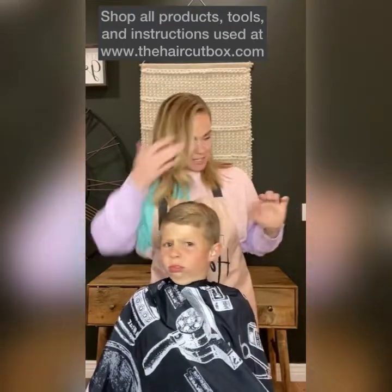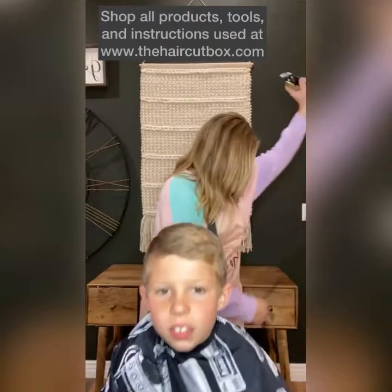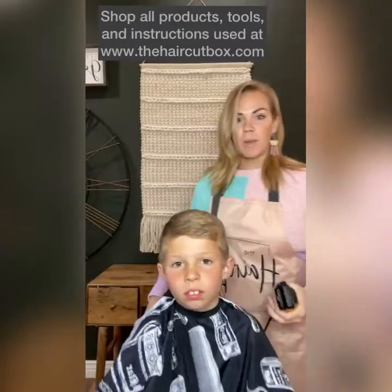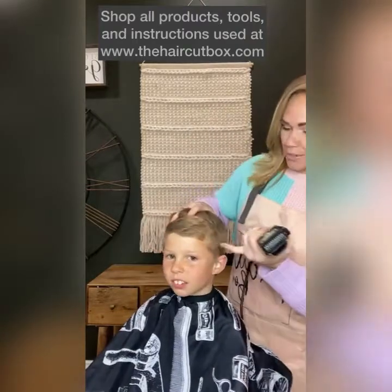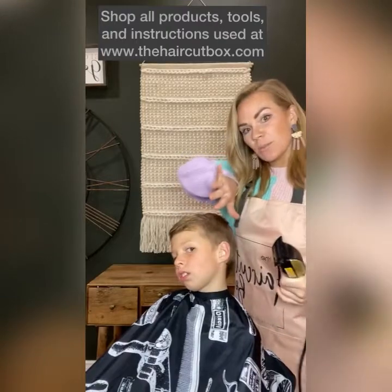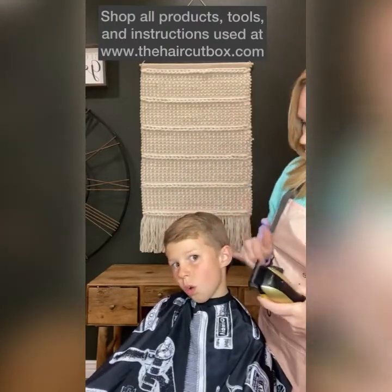Make sure when you start a haircut you have everything set up. We are going to start with a number one guard. We are going to go up less than you think because we still need a blend and we don't want much hair taken off. So number one and we are going to go at a diagonal.